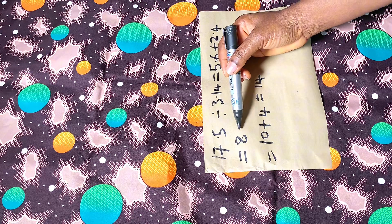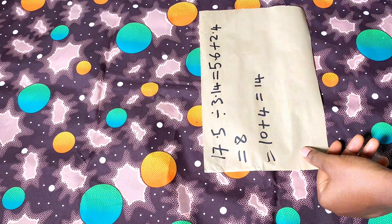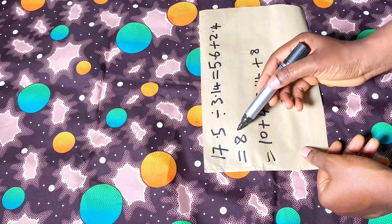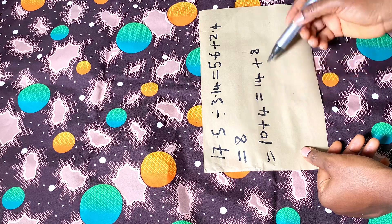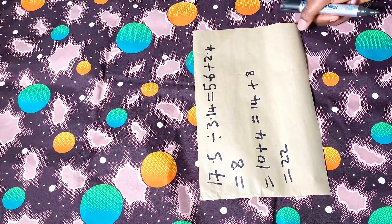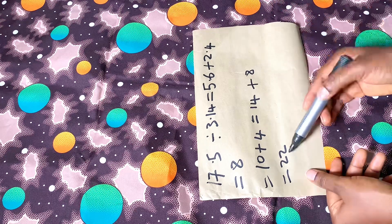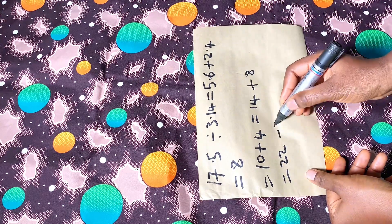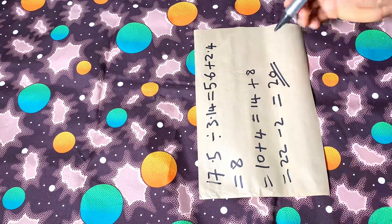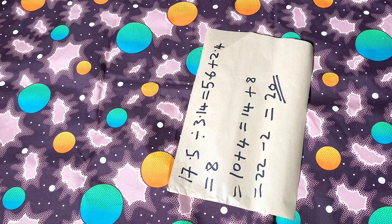To determine the amount of fabric to fold, I add 14 inches plus 8 inches — the radius of our armhole circumference — which gives us 22 inches. The sleeve will also have a band of 2 inches, so I subtract that: 22 minus 2 equals 20 inches. This 20 inches is what we'll be folding.